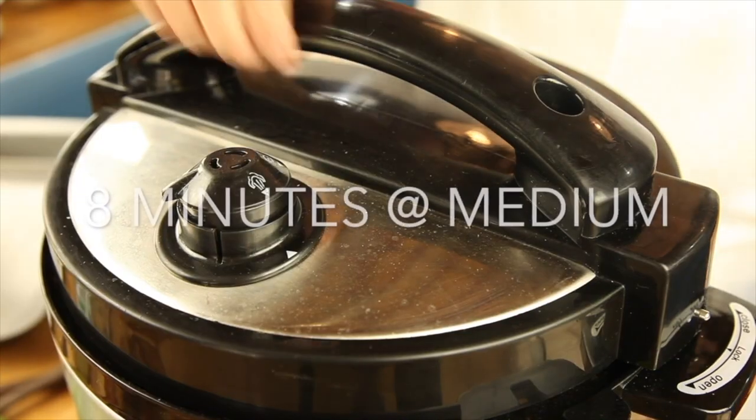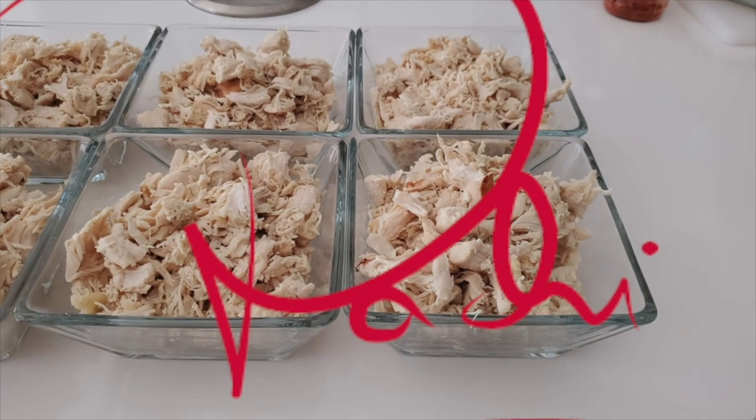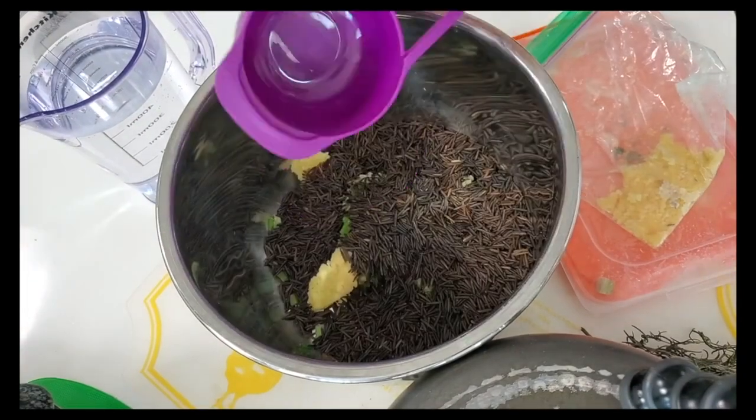For chicken, we just add some delicious vinaigrette we made, then eight minutes in the pressure cooker or Instant Pot. Then you divide it into portions and freeze them. The thinner you freeze, the faster you defrost.